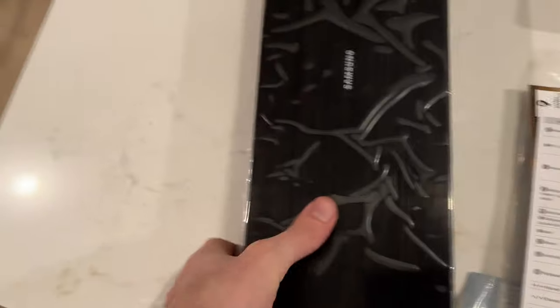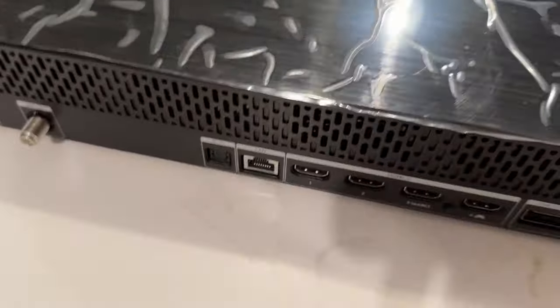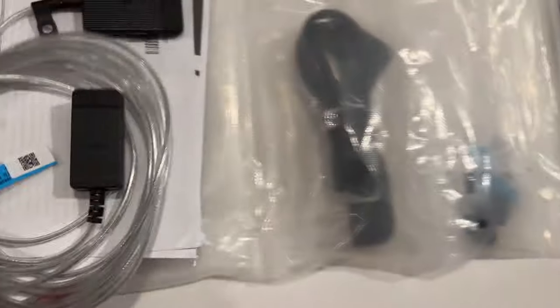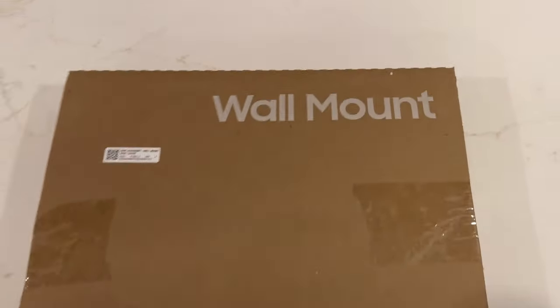One thing that's important to note is when you first get this, inside the box you have this one box right here and you're going to need to make sure that you have a place to store this when hooking up the TV. There is also the instruction manual, the cables you're going to be using, and it does come with the remote and even TV stands — though you probably won't use those because you're going to want to use the wall mounts.